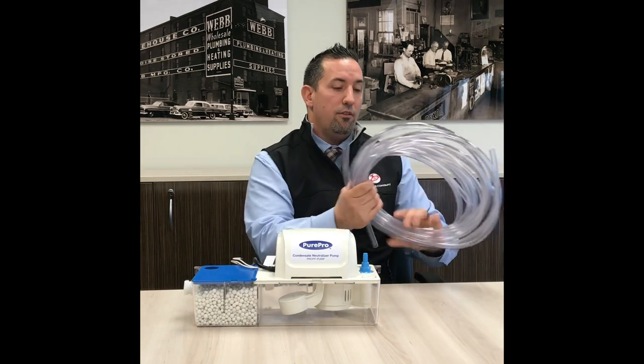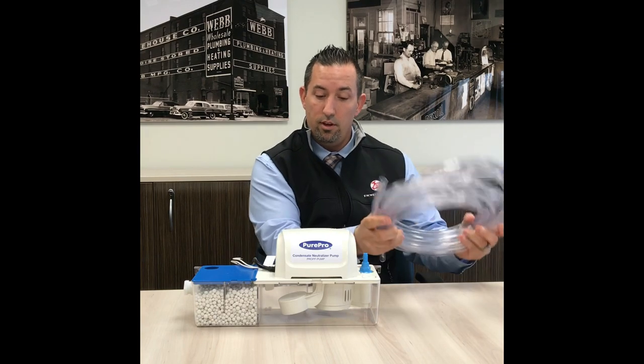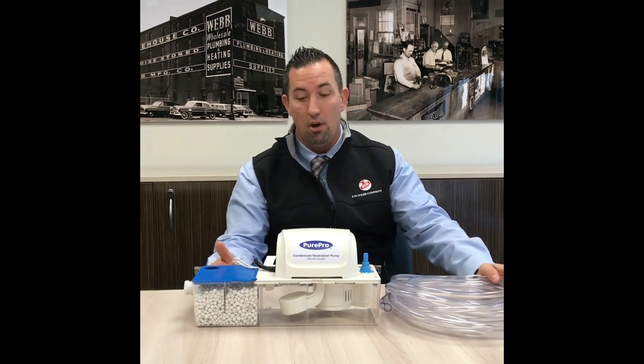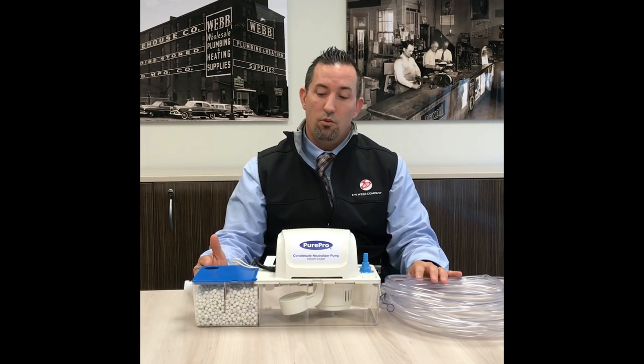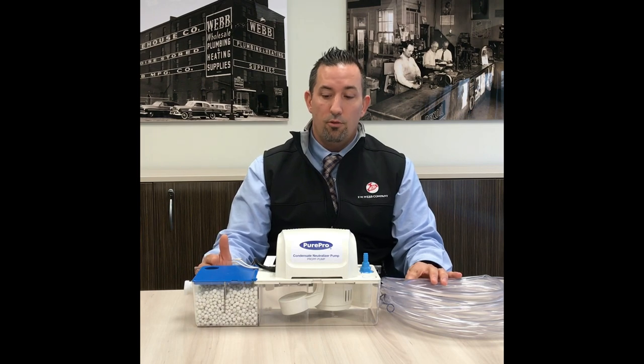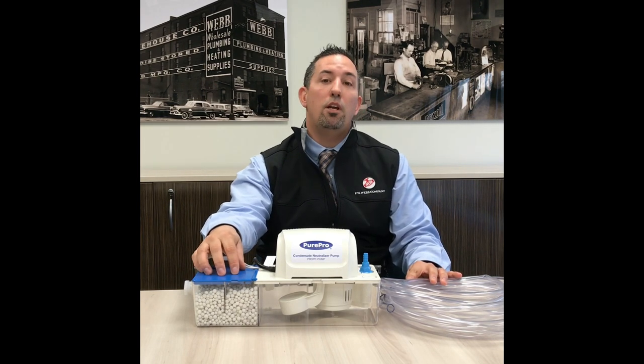Some accessories that it comes with: 20 feet of vinyl tubing built into the product in the box, along with the media in the box. So you have everything that you need to do the job — one unit, one SKU, one box. You're in and you're out. This product is designed to save you time, labor, and money on the job.